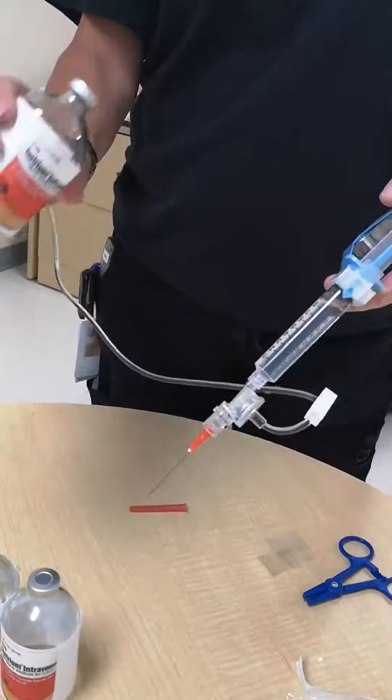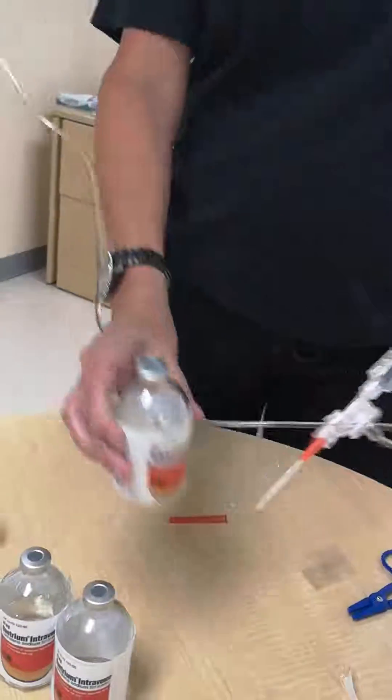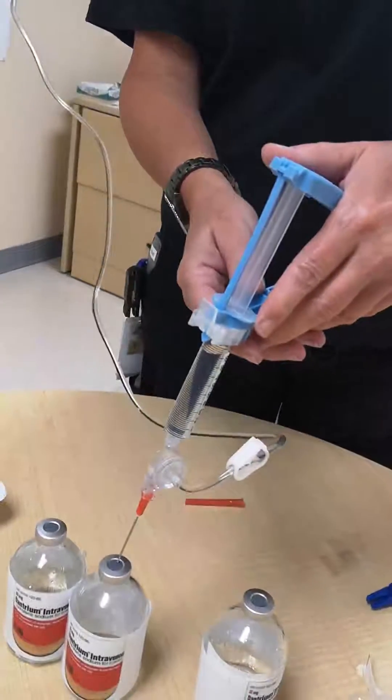Shake the vial until the solution is clear. The dantrolene is now ready to be delivered.